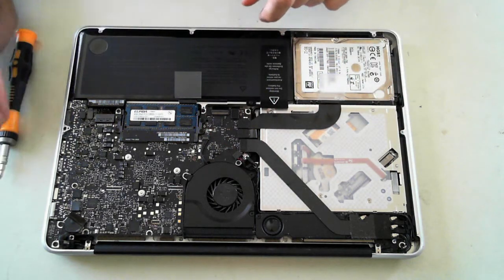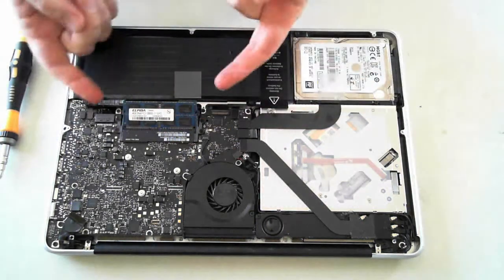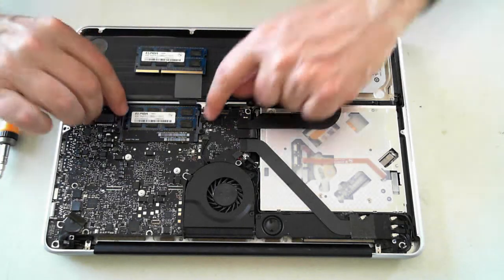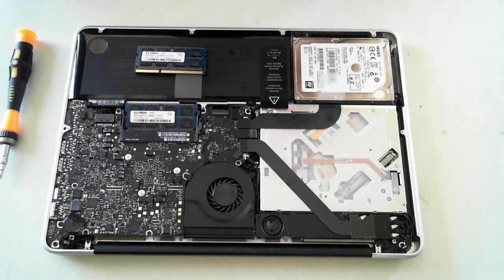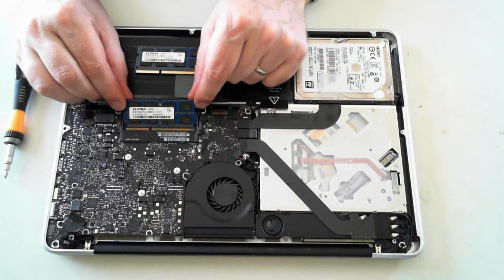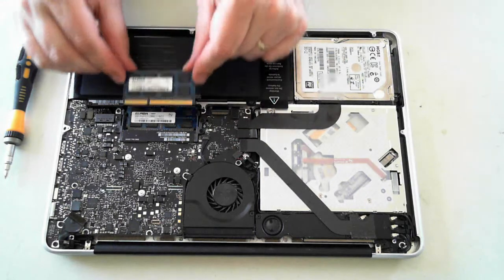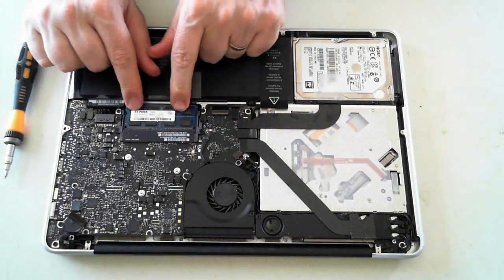I'll just quickly explain the memory. There are actually two DIMM slots in here. You just pull them back and the first DIMM just flips up, which you can then remove. For the second one, there are some connectors right at the bottom — just flip them to the side, then flick the top ones and it comes out. To install, just push it back in and then push it down.